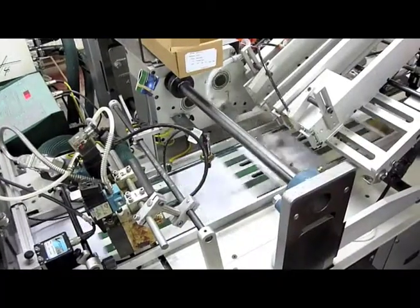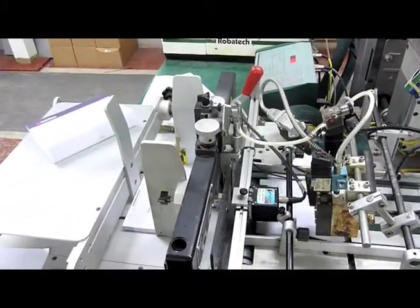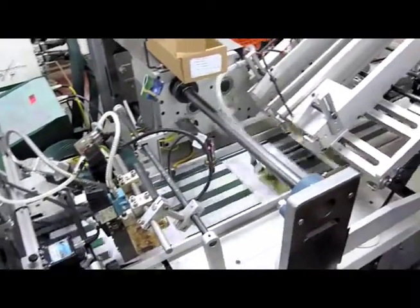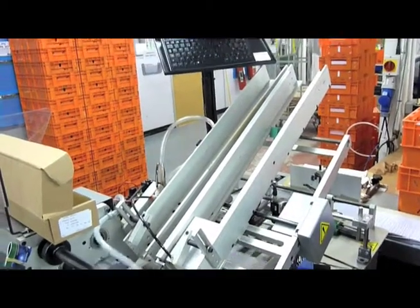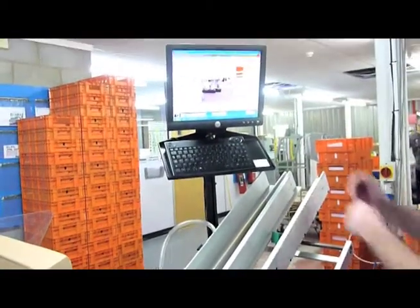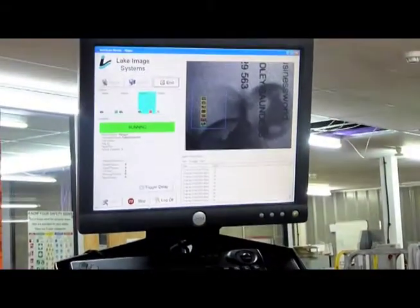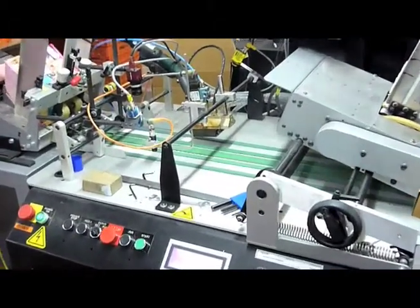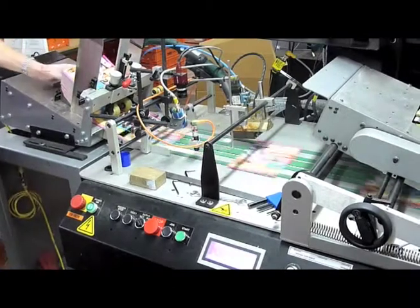Once we've personalised the card and the stationery, we then need to match mount. It's really important that we get 100% verification, so we use a three-way camera system. It picks up the number on the card, picks up the number on the letter, makes sure the two match, and then attaches the card. We've got three of these systems running at speeds of 5,000 up to 10,000 an hour. If the camera does spot a mismatch, the machine will stop and it's up to the operator to clear that and make sure the right card is attached to the right carrier.